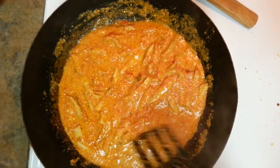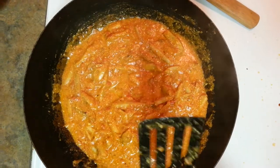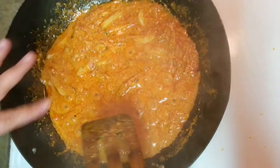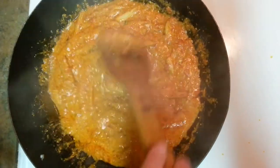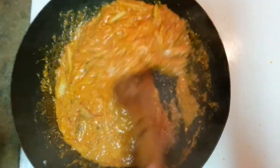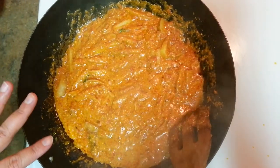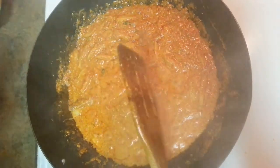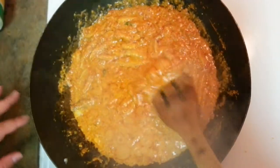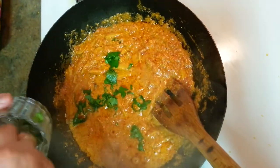From peeling the Arbi right to the end. As you can see, the oil has separated and the Arbi has been mixed into the curry. Once it's ready, turn the heat off and let it cool down. I'm going to put some cilantro in it, and my sabji is ready.